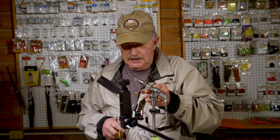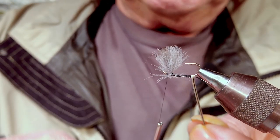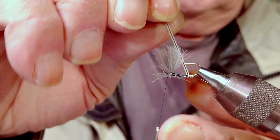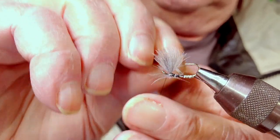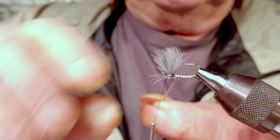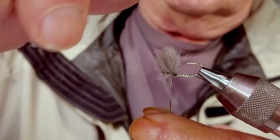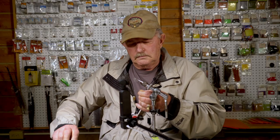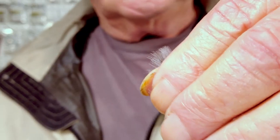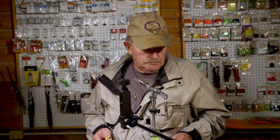Standing upright, I take the hackle stem and if you'll notice there's a black stripe on it — you want that to show when you're wrapping the body. You can tie two flies with this quill. Everything's standing upright, clip out some of the wild hairs.